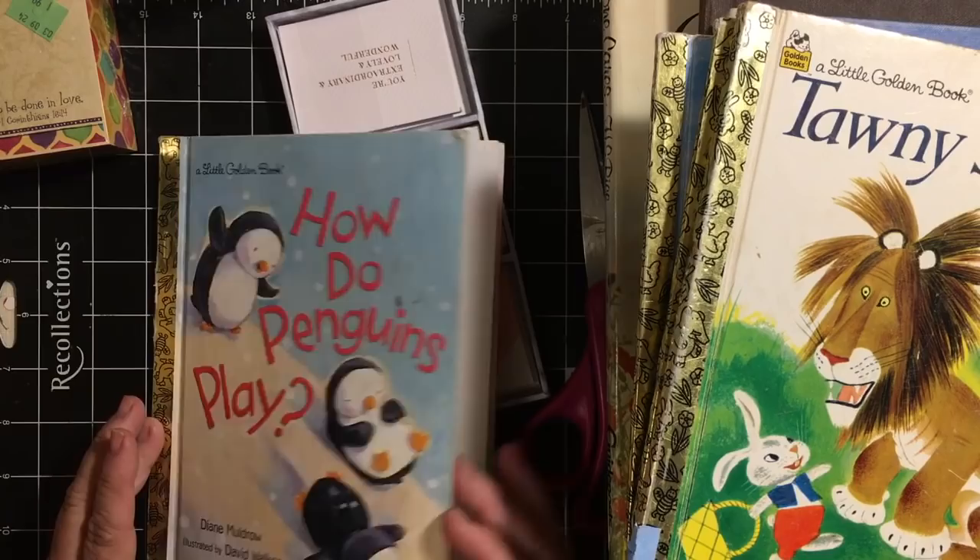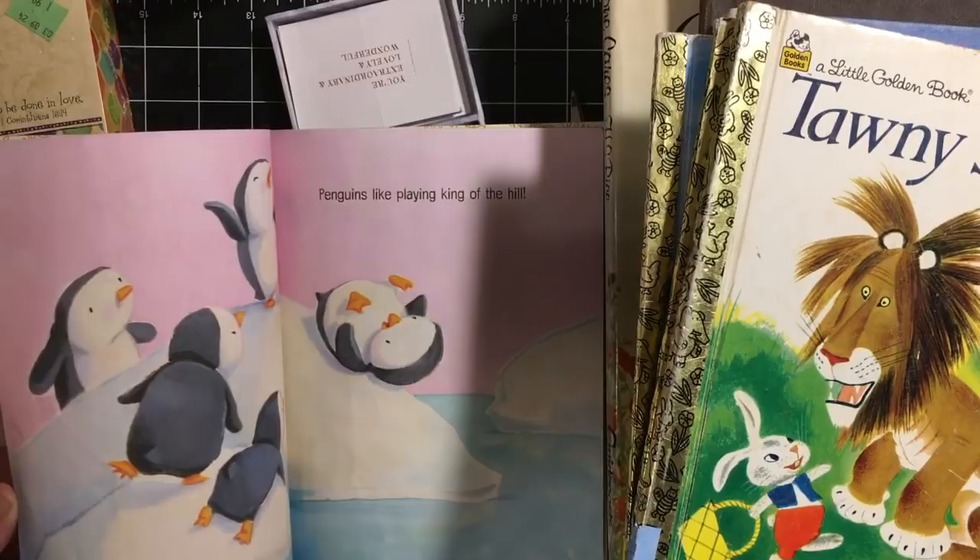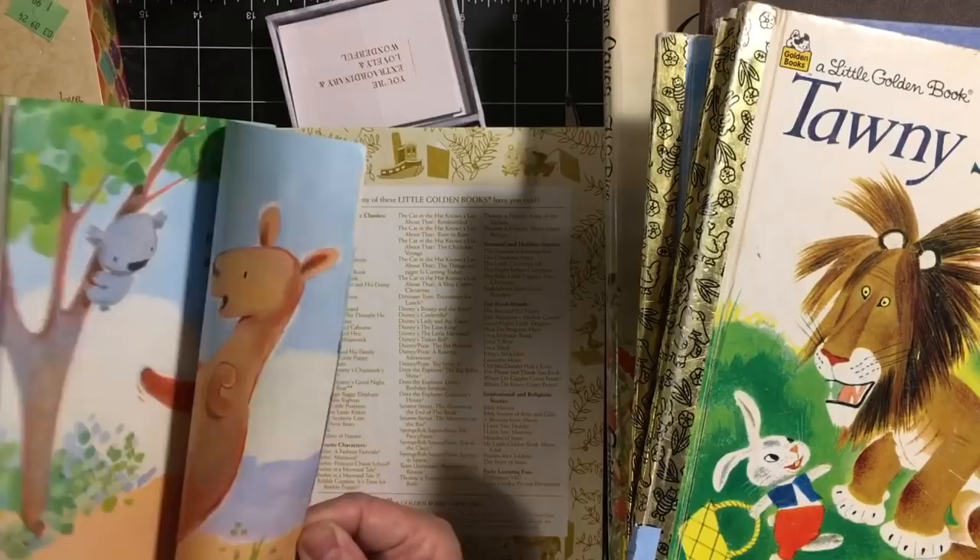Penguins — we have to have. 'How Do Penguins Play?' Let's see — otters. So this is the penguin, 'How Do Penguins Play?' But it's telling you about all these other animals as well. Penguins like playing King of the Hill, and it tells you about all those other animals.